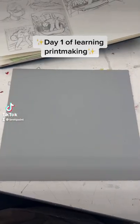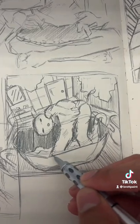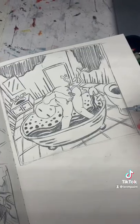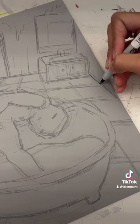Day one of learning how to printmake, and this is the block I'm working with today. First I got out sketches and finalized a composition — it's kind of weird, kind of quirky, but I personally enjoy it. Then when I transferred it to the block, I actually had to flip the image because when I print it, it's going to flip again.